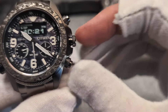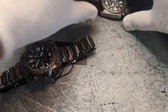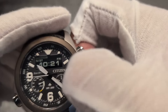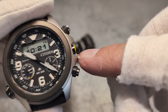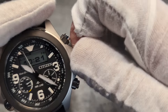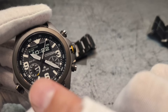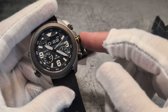Another difference: on the limited edition the crown is fully blacked out, whereas on the standard it has a little yellow stripe. This crown is just a pusher and doesn't screw in, so the stripe doesn't indicate a screw-in or screw-out position. I think it's there to add a little color, reflecting the yellow in the power reserve, and perhaps to differentiate it from other models — but if you know another reason, do drop a comment.